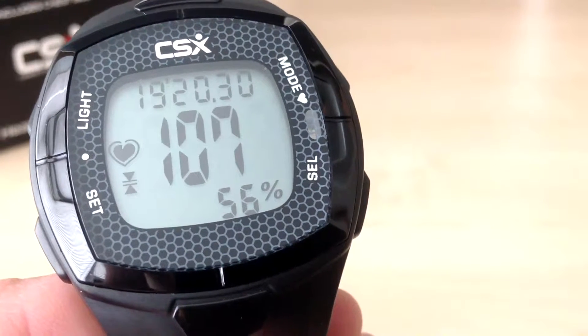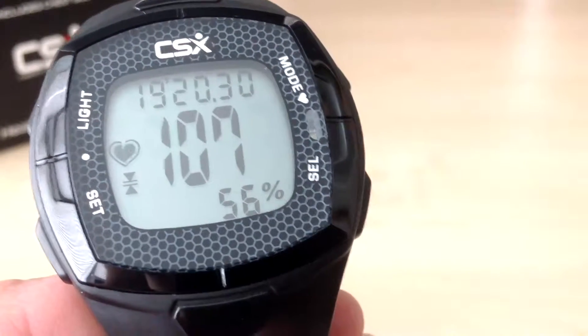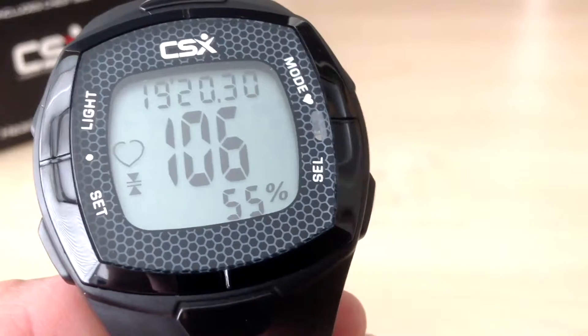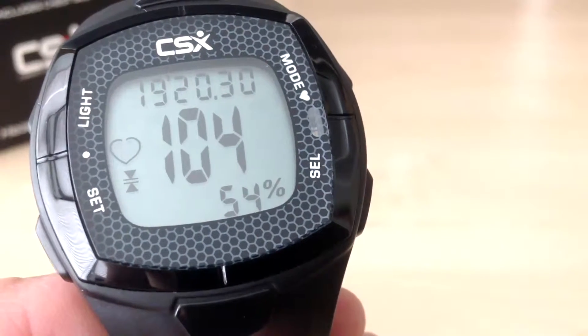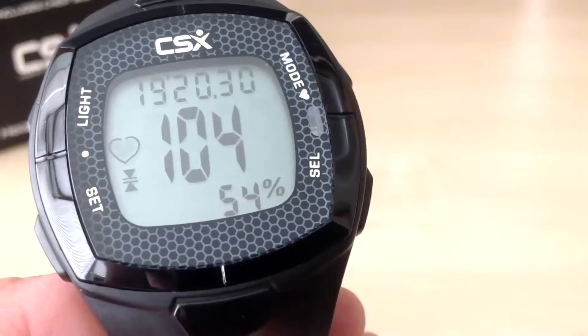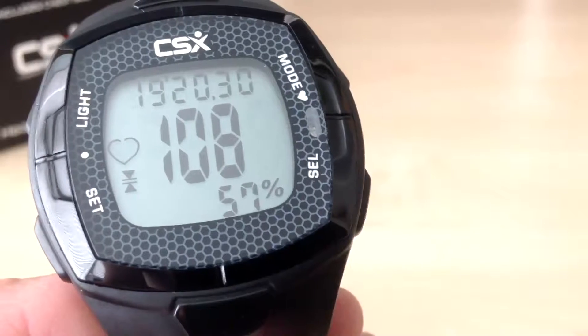In this video I am going to demonstrate how to view the data from your workouts. In the previous video we set up the CSX C536X heart rate monitor ready for a 20 minute run, and in this video we are going to view the data from that 20 minute run.